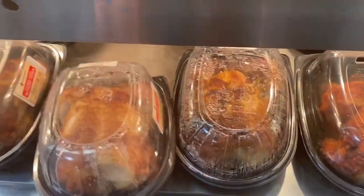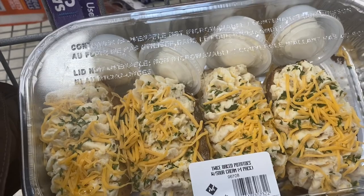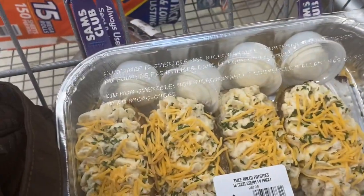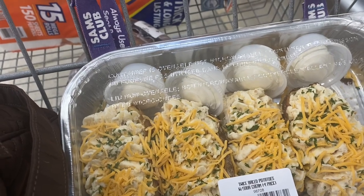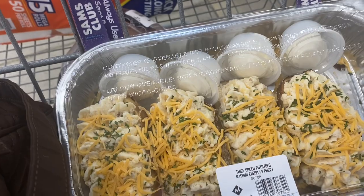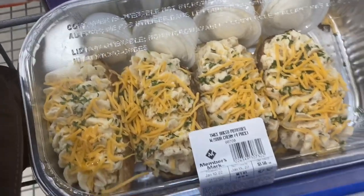Going to get a couple of rotisserie chickens — these are the best, they're huge, and they're only $4.98. This is perfect — they've got these twice baked potatoes. I love twice baked potatoes. It's $7.32 for four huge ones. Hopefully I can freeze one or a couple. We'd only eat one or two. My dad would probably eat one bite and be like, I don't want any more. Those look really good — this is new.